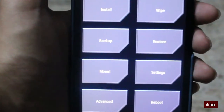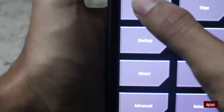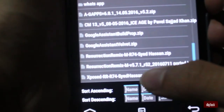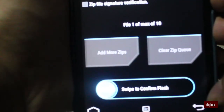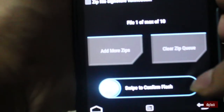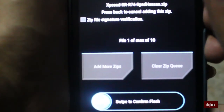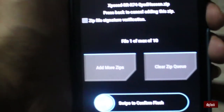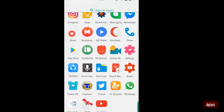This can be done on any phone running on Marshmallow. My phone is running on Marshmallow 6.0. Go to Install and search for the file where you placed it — it will be named as the Xposed file. Click on that and swipe to custom flash. After doing that, the phone will flash Xposed onto your phone.